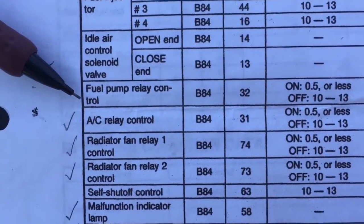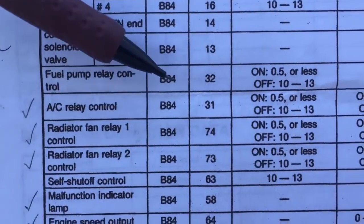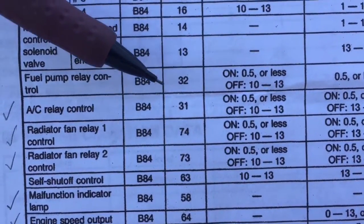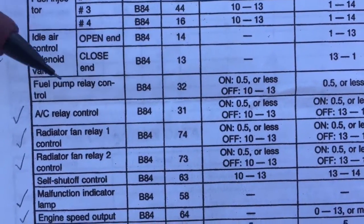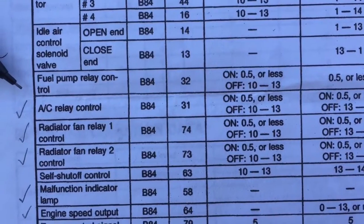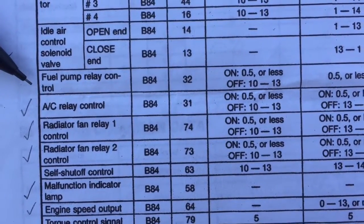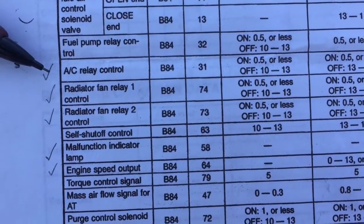The fuel pump relay control: the ECU grounds pin 32 when you turn the ignition on, and it will cycle the fuel pump — that's the ground for the fuel pump relay. The AC relay control and other items marked with check marks were covered in the last video.